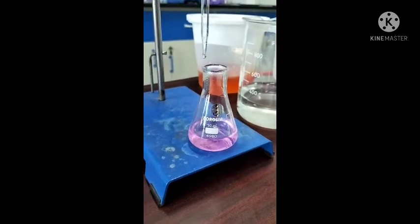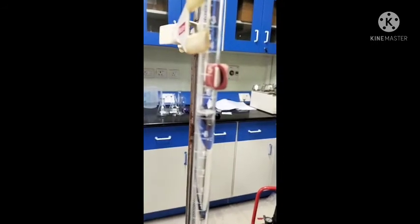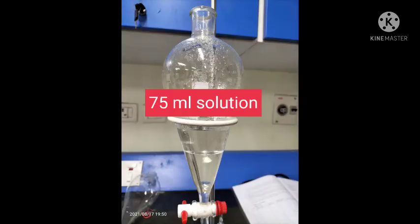You will see the solution turns pink in color, indicating the endpoint. Note down the volume and repeat the same process for the other solvent volumes: 50 ml, 75 ml, and 100 ml.